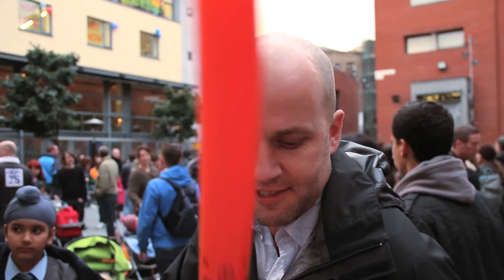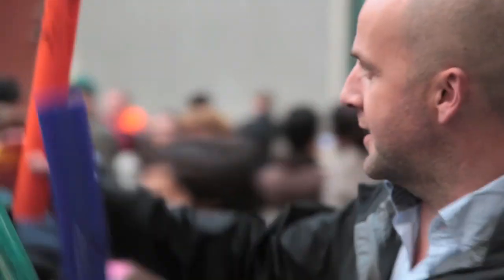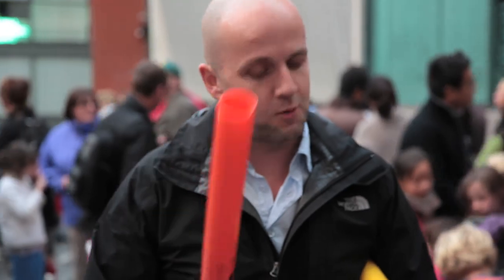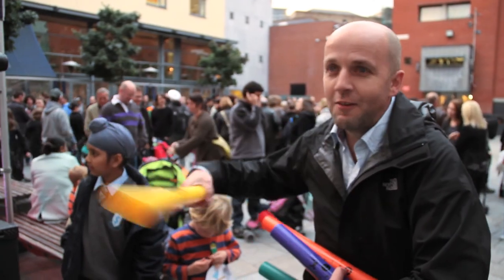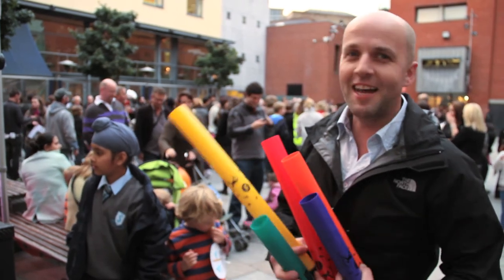The idea this evening is we're going to try and turn all of this into an orchestra. We're essentially going to give everyone a boom wacker — they all have different notes — and we're essentially going to try and make some music, a song. And once we have that done, we're going to kick in with some groovy beats and try and create an even bigger sound.